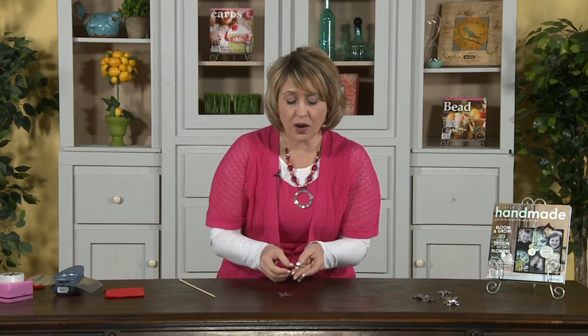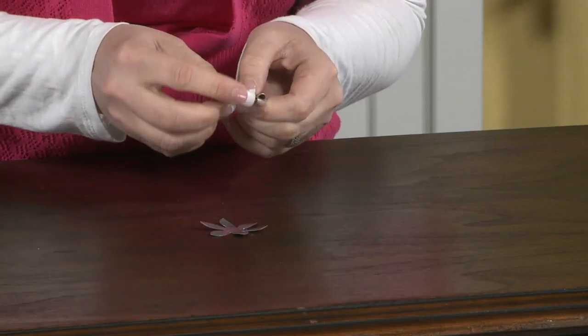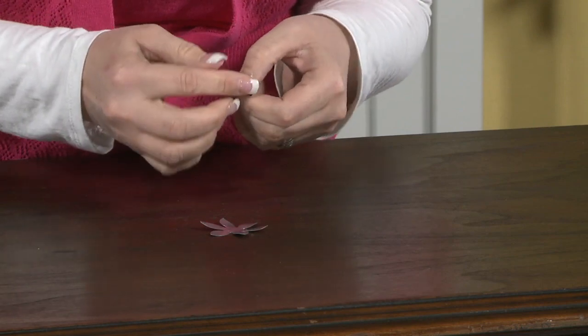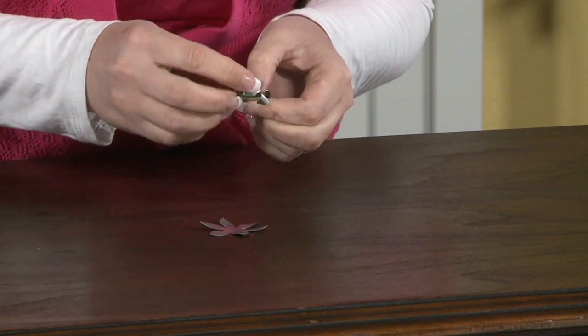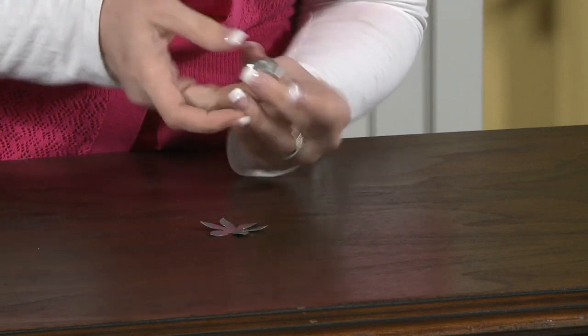Once you have your shape, you're going to want to bend up some of those petals to give it a nice dish shape in the bottom. It should just kind of go like that. And once you have all of those petals pulled up like that, you're going to set this piece aside.